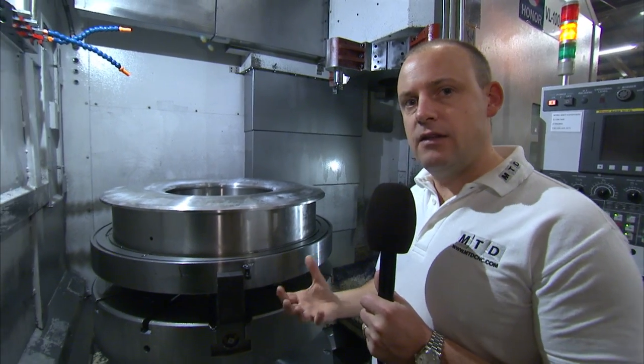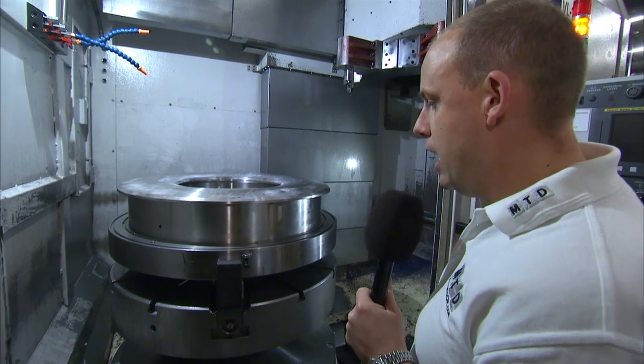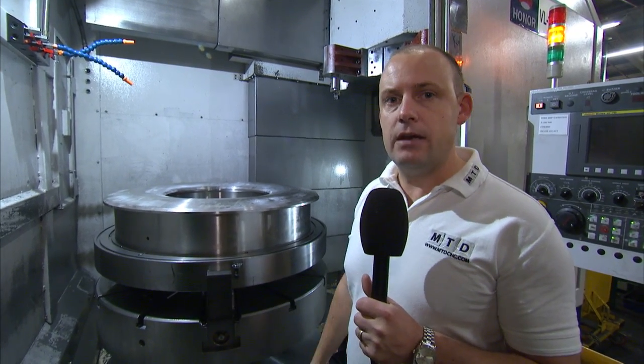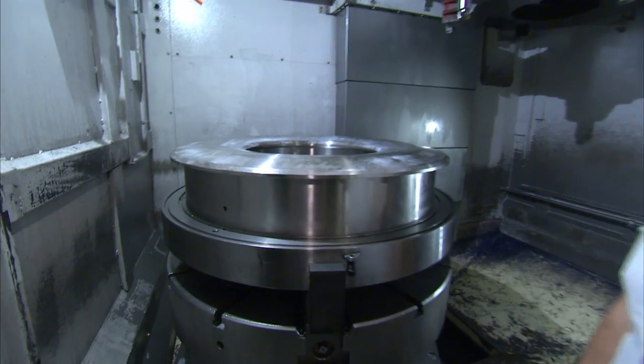So if those parts are big, they're difficult, they're heavy, and you need a machine that's going to work day after day, repeating accuracies, then you should consider the Honna VL100A.